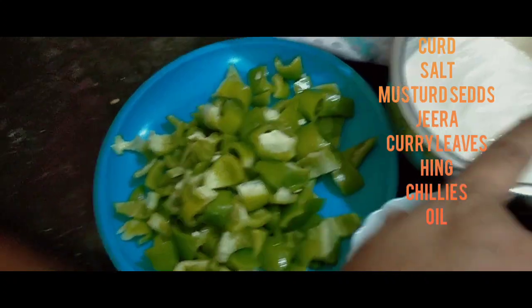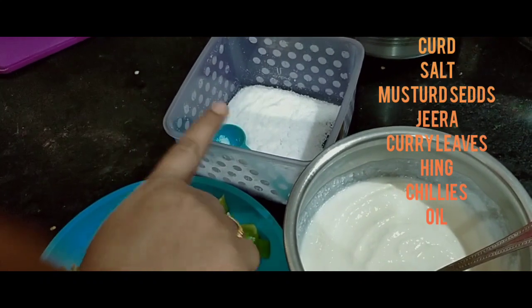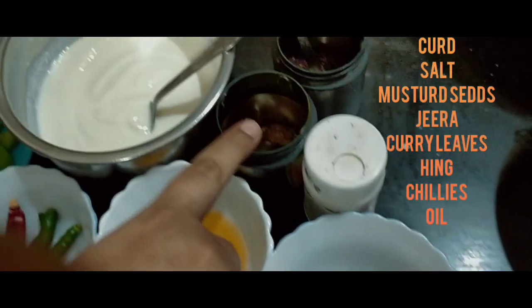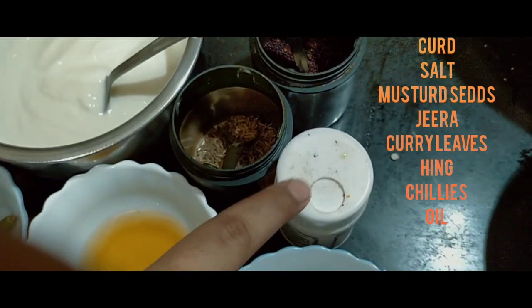Capsicum, Perugu, Chili, Salt, Oil, Curry Leaves, Jelkarra, Avalu and Ingwa.